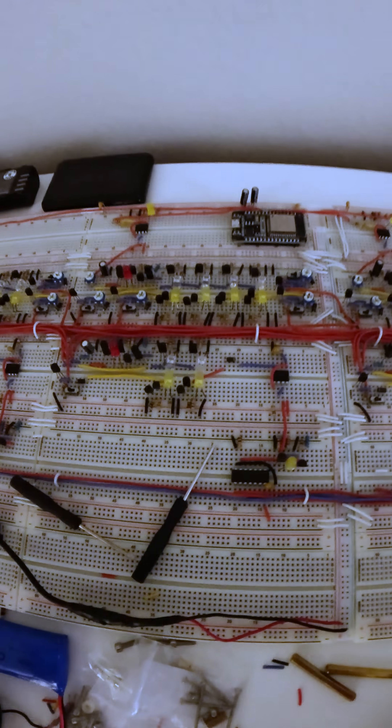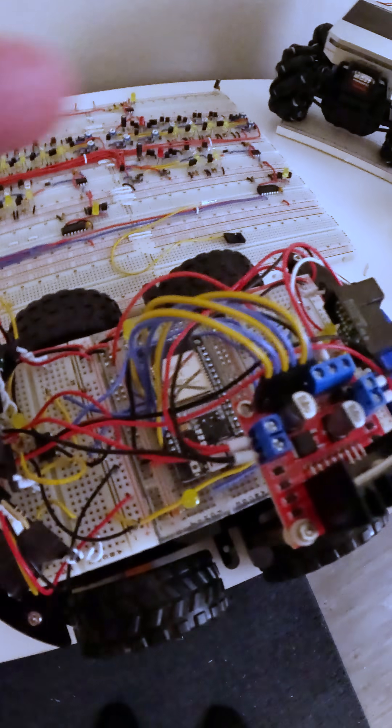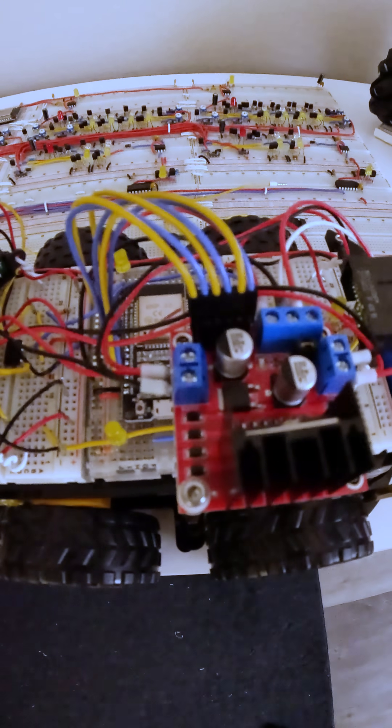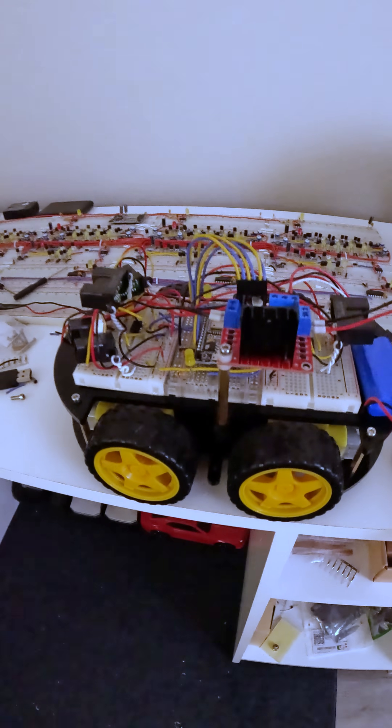All six of these outputs are going to get wired back into this ESP32 and then wirelessly sent back to this ESP32, which then goes into the motor controller board here. So we'll have full analog control of this robot, which is going to be awesome.